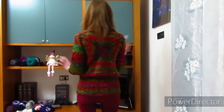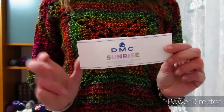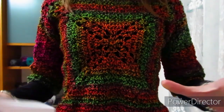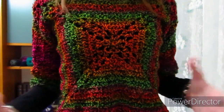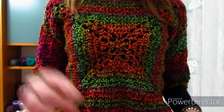Buongiorno a tutti. In questo nuovo video tutorial mostrerò come realizzare questa simpaticissima maglia che ho deciso di chiamare maglia fluo. Per quanto riguarda il filato, ho utilizzato quello della DMC targata Sunrise che, se ricordate, ho già utilizzato per realizzare una stola. Questa volta ho optato per una maglia e ho utilizzato il colore 307. Come sempre in descrizione vi lascio il link al sito Incidentando con i filati da cui potete comprare lo stesso filato anche in altri colori. Il colore che ho scelto è molto fluo: ha l'arancione, il fucsia, il verde, il rosso, è veramente particolare.